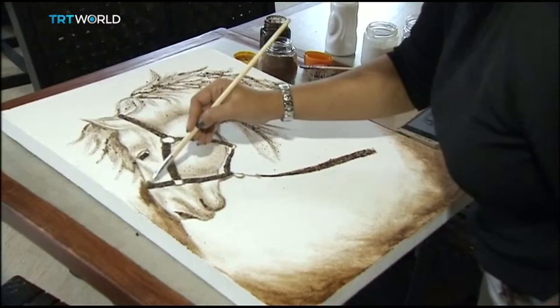A piece like this can take her up to five days. The secret of her method lays in understanding the different tones of coffee beans.